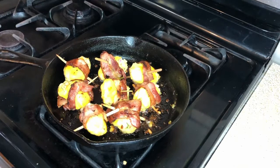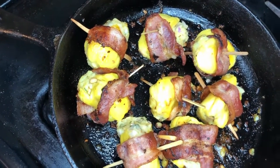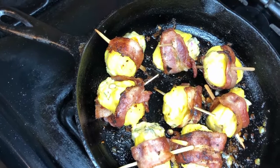That looks yummy! Bacon wrapped jackfruit is ready.